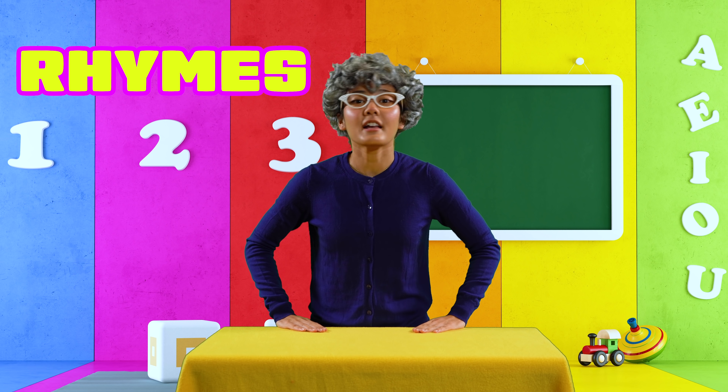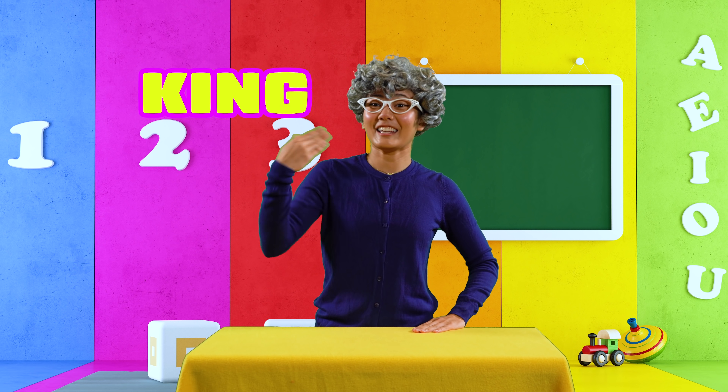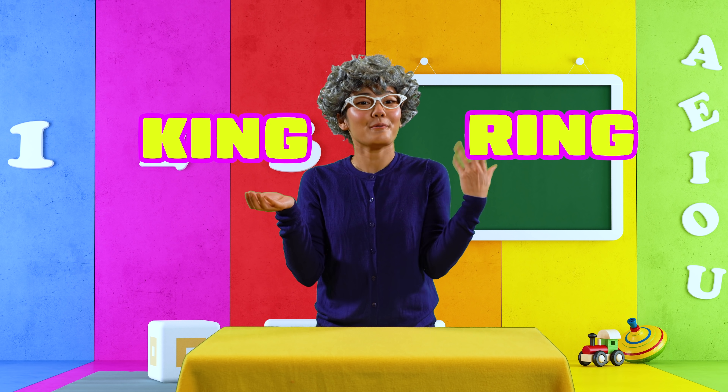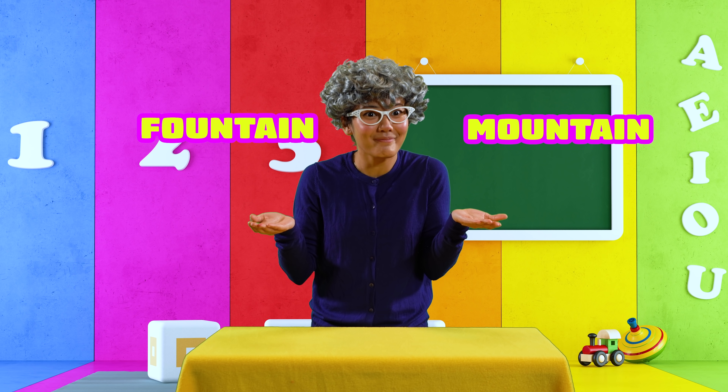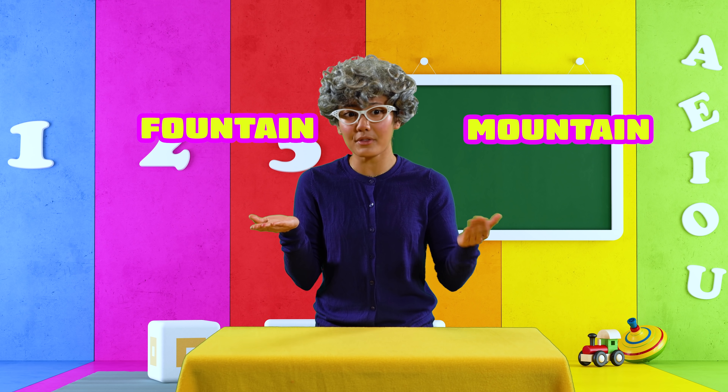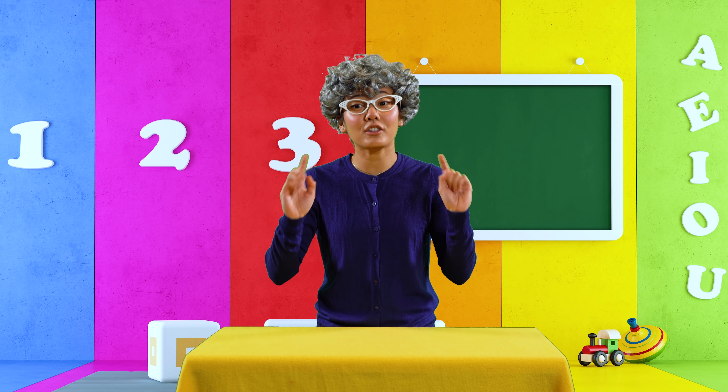Rhymes are when two words have the same sounds at the end. For example, king rhymes with ring — the king bought a ring. Now here's one that's a little harder. Fountain rhymes with mountain — there's a fountain on top of the mountain. Now you have to tell me a short poem that rhymes. Who will start?